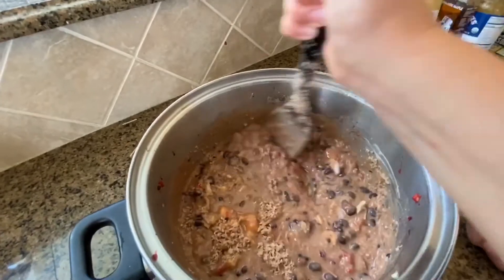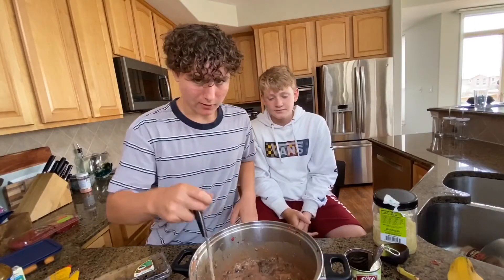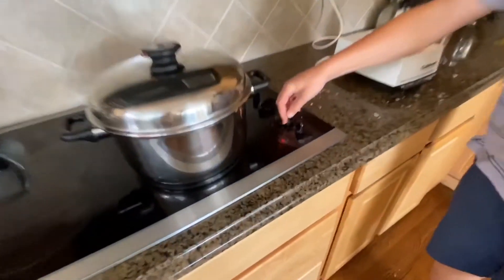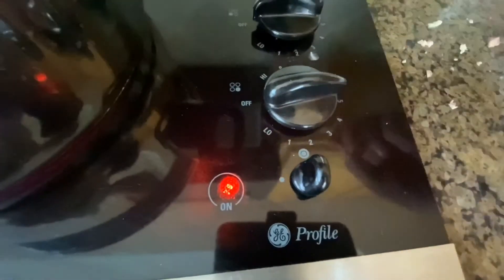That looks so disgusting. No, it doesn't — it looks good. This is looking good. That's how you want yours to look. If yours doesn't look like this, you're doing it wrong. To the stove. You're gonna want to set it to about medium heat. We'll do medium heat and it's gonna get cooking.